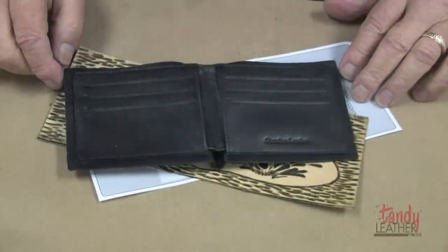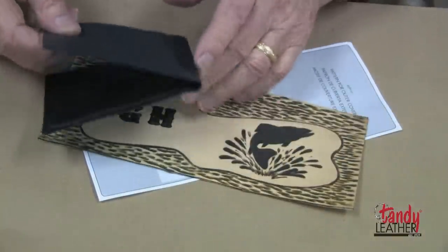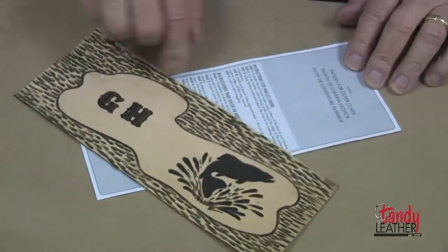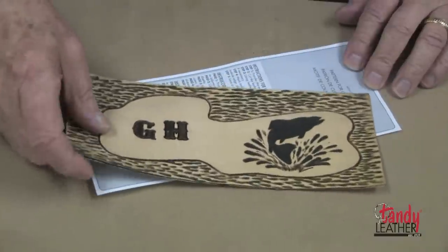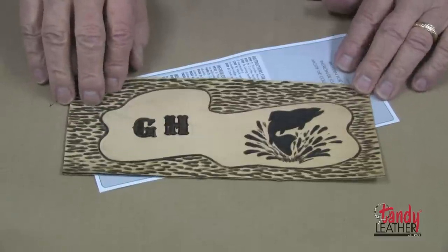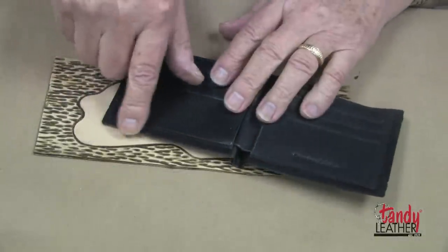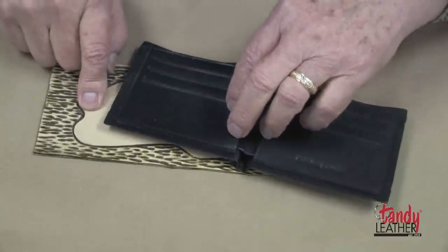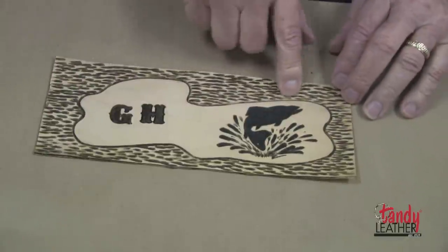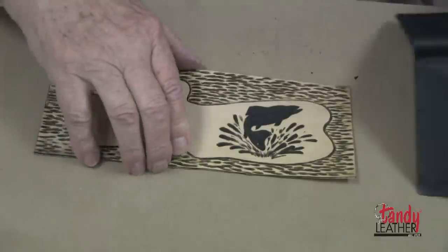To make a billfold from the pre-made slim wallet liner, I have cut the leather to the proper size from the instructions, tooled it, and I'm ready to do the assembly. When making a billfold from these pre-made liners where the lining is already attached, it's a good idea to use a design that does not have a definite border.